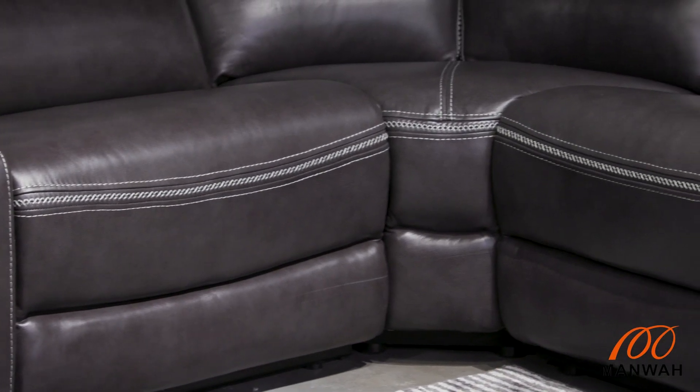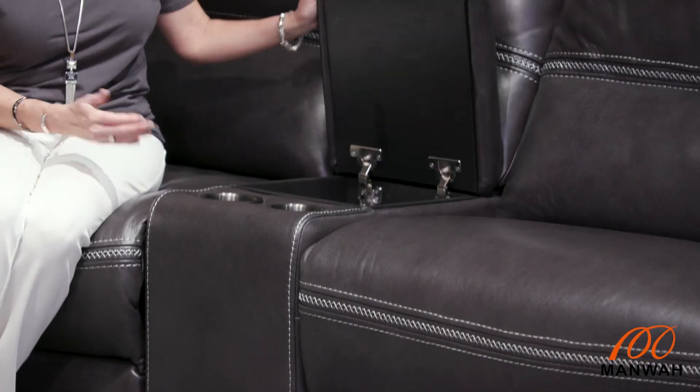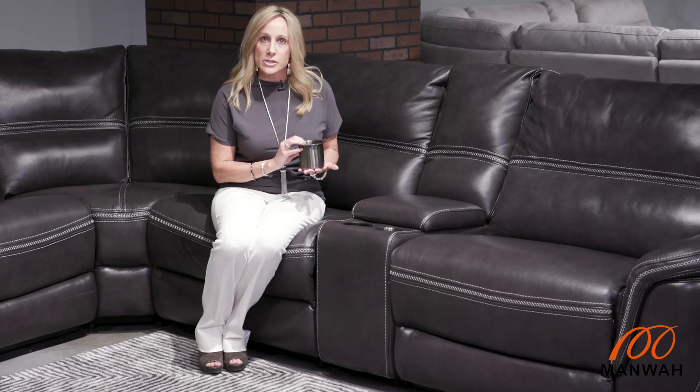So a lot of different options here. Also on the seven-piece sectional you have a console. This console has inside two USB ports, it is a soft-close lid. You have two cup holders, removable and dishwasher safe.